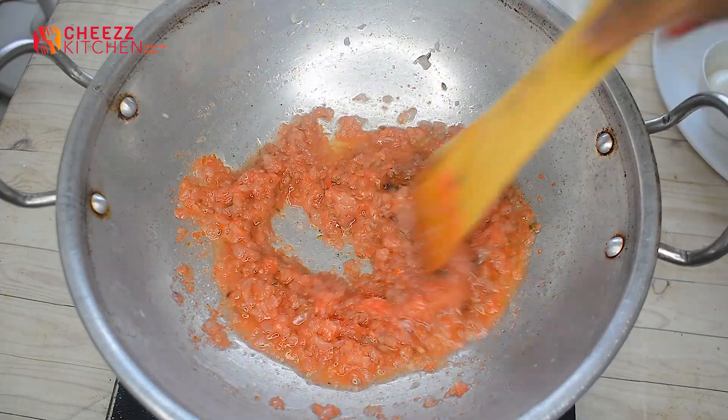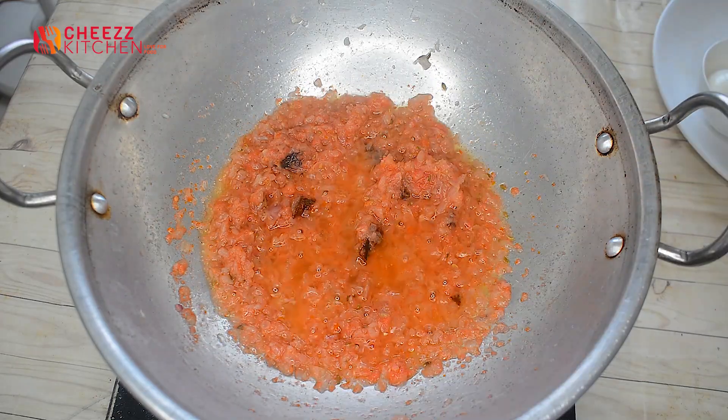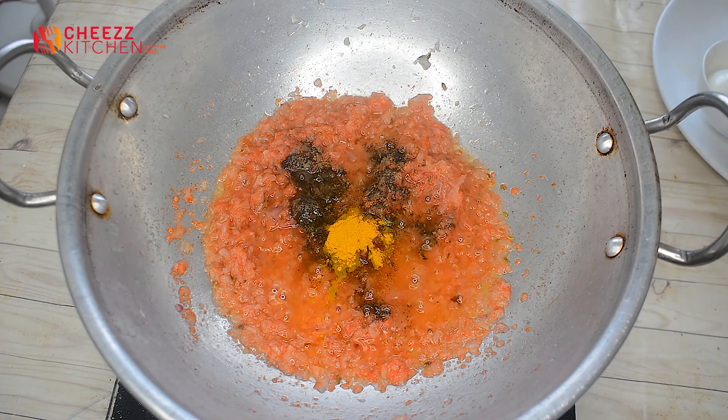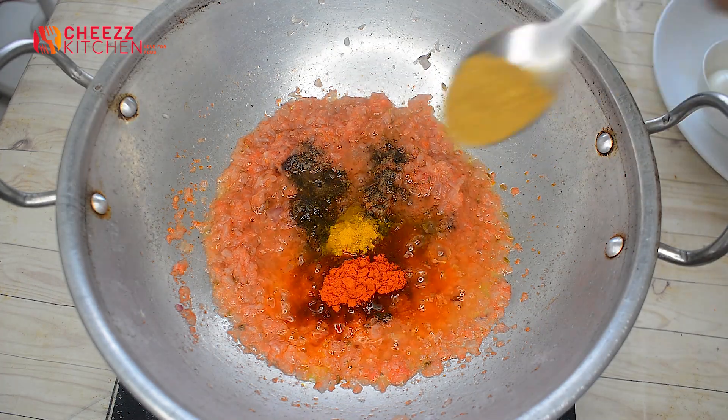Let's add the spices with the masala — pepper powder, Kashmiri chili powder, jeera powder.